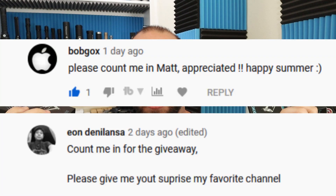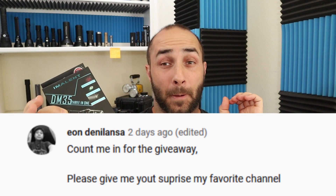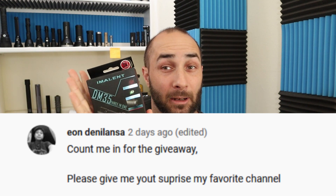Welcome back. First up, the announcement of the winners of the Imalent giveaway. Bob Gox has won the 4500 lumen Imalent DM70, and the second winner has won the Imalent DM35. I've commented below your comments, so if this is you, you need to email me.